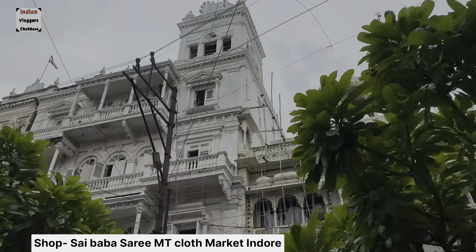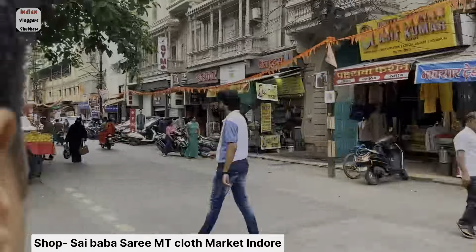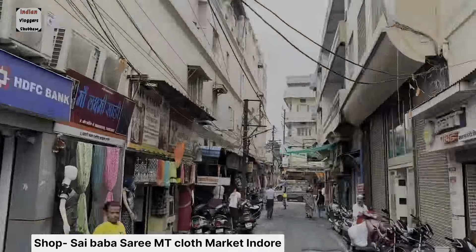Hello, our shop is Saing Babasadi. Saing Babasadi is Indoor, Madhya Pradesh. Our starting range is 170 Rs, and we will get full collection up to 1500 range.